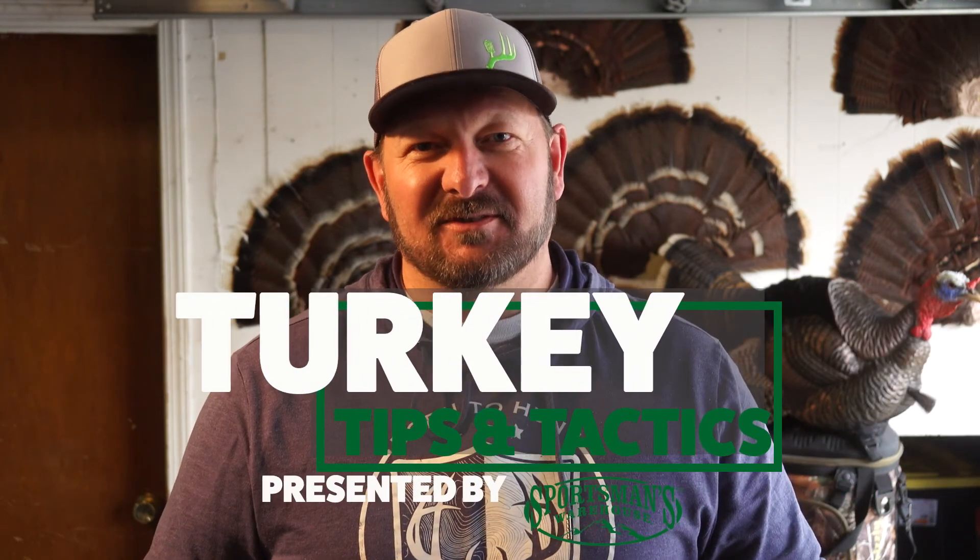Thanks for watching the second episode, 'Calling All Turkeys,' of Turkey Tips and Tactics, brought to you by Sportsman's Warehouse.